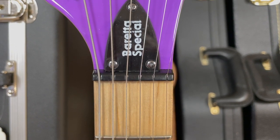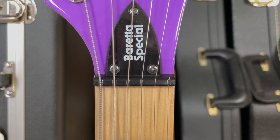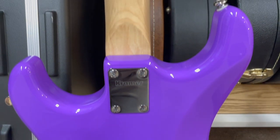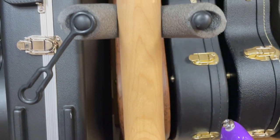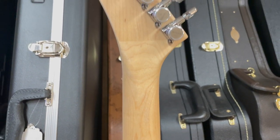The Kramer Beretta Special does not come with a Floyd Rose. It does come stock with a cheap plastic nut — I plan to eventually upgrade that with a Graphtech nut. I did upgrade the stock tuners with Gotoh locking tuners, and I did upgrade the stock pickup with a GFS pickup.